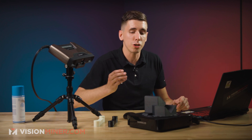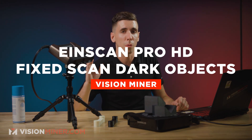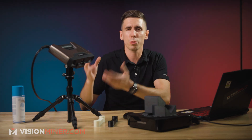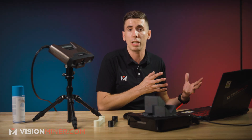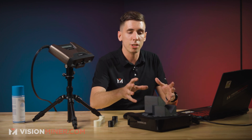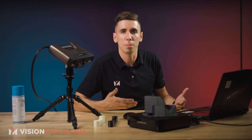Today I'm going over scanning dark objects with the EinScan Pro HD. Dark is kind of a thing with structured light 3D scanners, as opposed to lasers like the HX model, in that the black color doesn't reflect light back to the sensor which is picking up all that data. So you have to do a few extra steps to make it work.